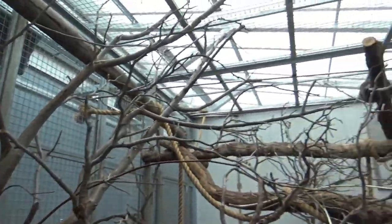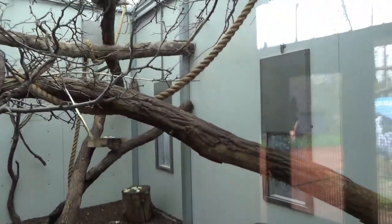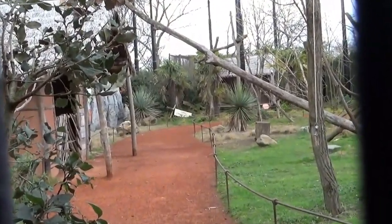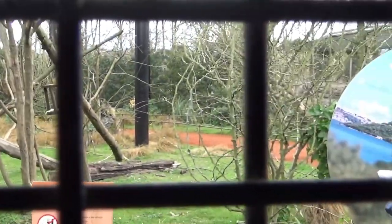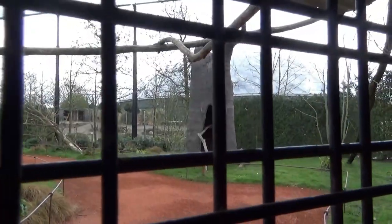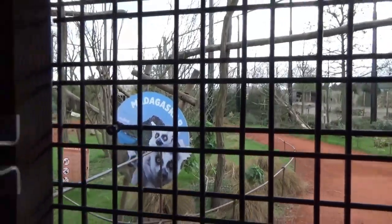Over here is the entrance to the lemur area — a beautiful walkthrough exhibit. However since COVID it has been completely boarded up, so I'm not sure what their plans are, because it looks so cool — look at all the faux baobab trees. That's something I've wanted to do for the longest time: a walkthrough lemur exhibit. I've never been to a zoo with one. Is it less common in America? I don't think there's a single zoo in America that has a walkthrough lemur exhibit.